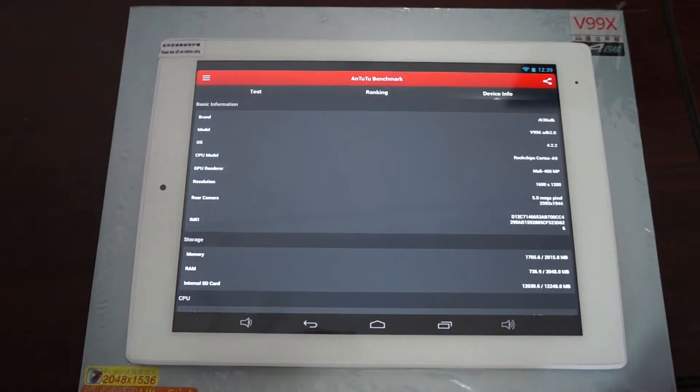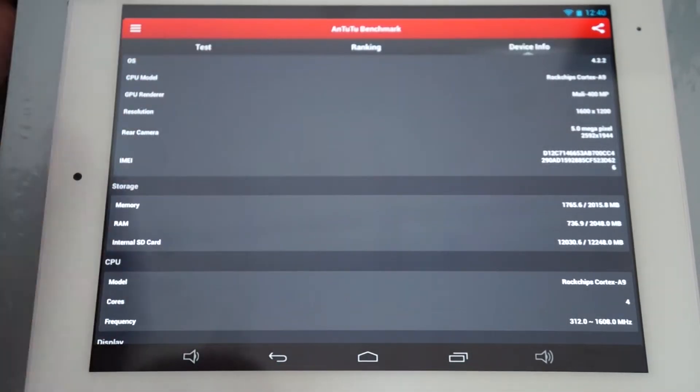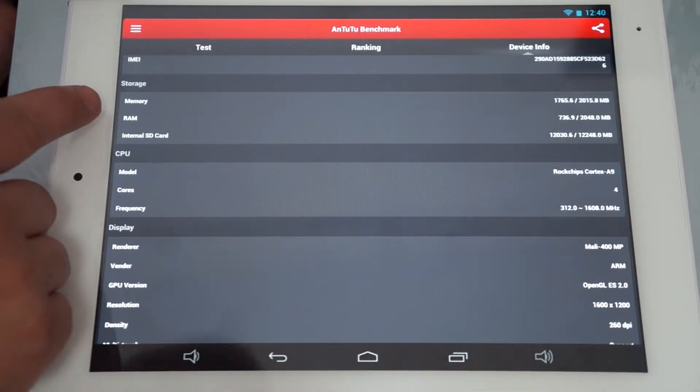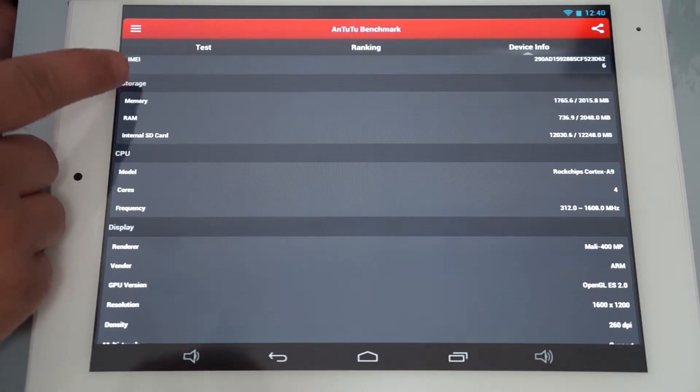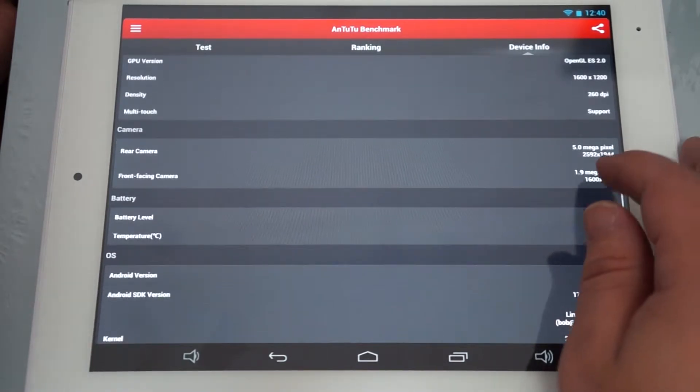I'll zoom in so you can see the score. This is a Rockchip RK3188 CPU, V99X, 1600 by 1200 pixel resolution — it's a little different than our description, but AnTuTu sometimes reads devices a bit differently. It definitely has a retina screen. The back camera shows as 5 megapixels, so we may have to update that. RAM is 2 GB, 1.6 GHz CPU, Mali 400 GPU, 260 DPI.